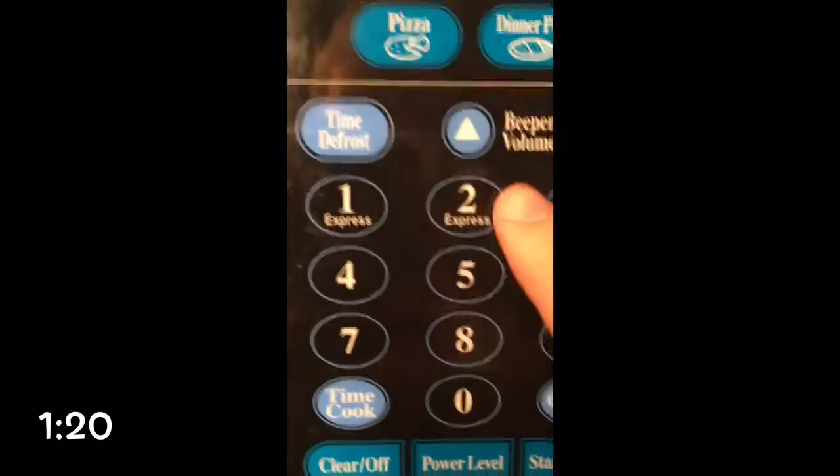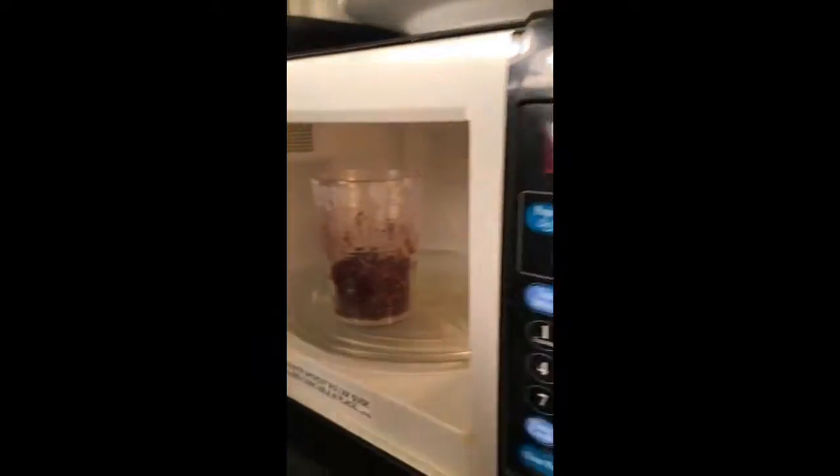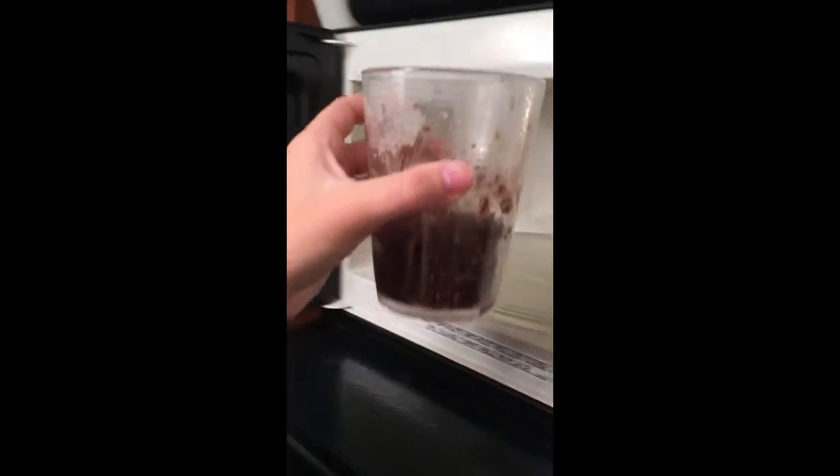Place it in the microwave and cook for one minute and 20 seconds. And when the time's up, it should look a little something like this.